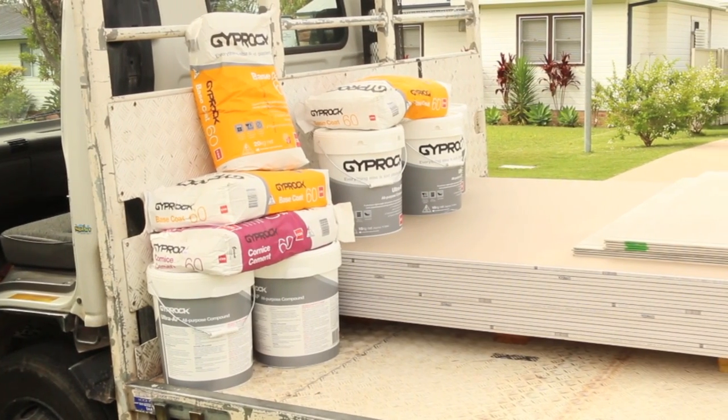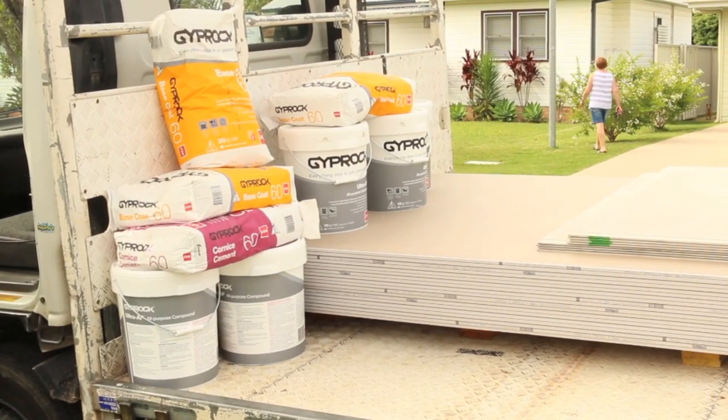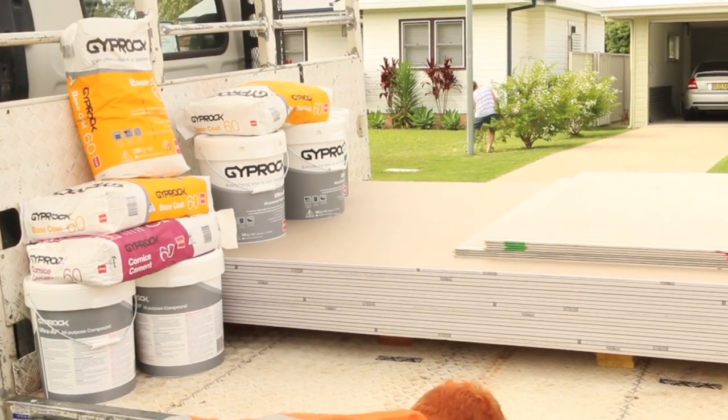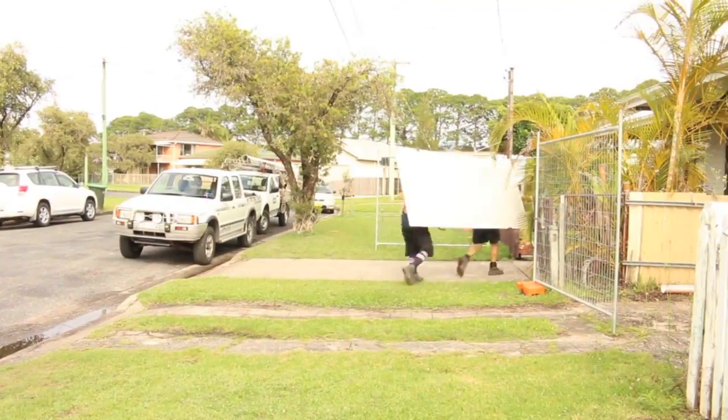Now that's a sight for sore eyes. The CSR Gyproc truck's turned up packed full of goodies. All the boys have to do now is get all this stuff inside and ready to start hanging some sheets.